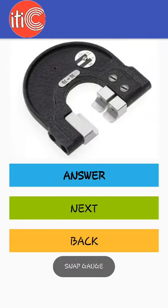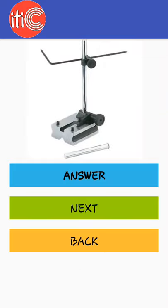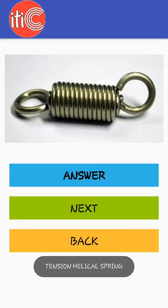Snap gauge, thread ring gauge, surface gauge, tension helical spring.